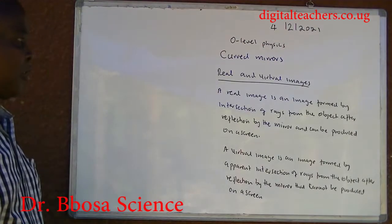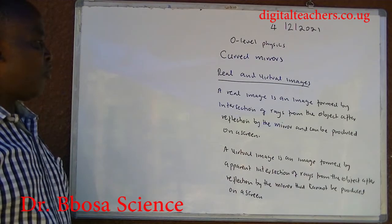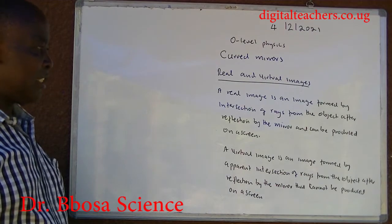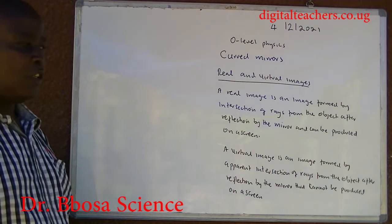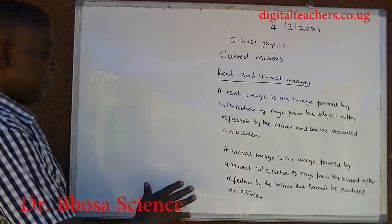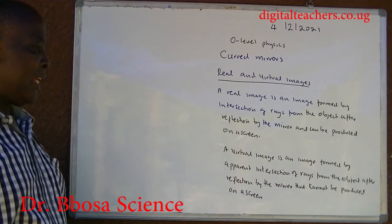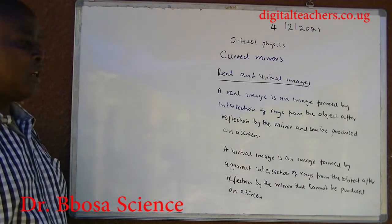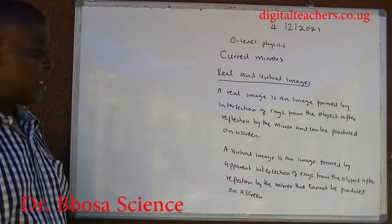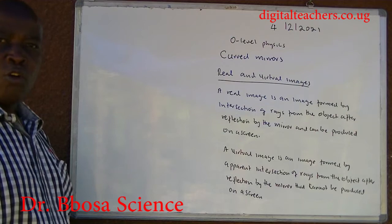Real and virtual images: A real image is an image formed by intersection of rays from the object after reflection by the mirror, and can be produced on a screen. A virtual image is an image formed by apparent intersection of rays from the object after reflection by the mirror, that cannot be produced on a screen.